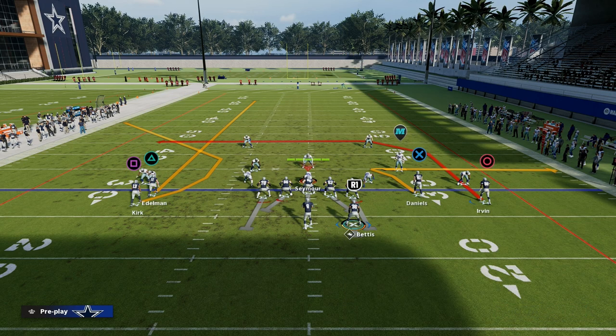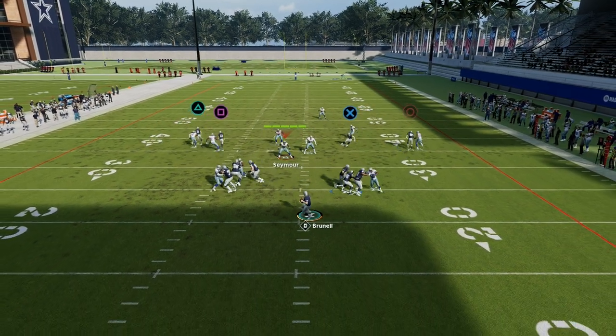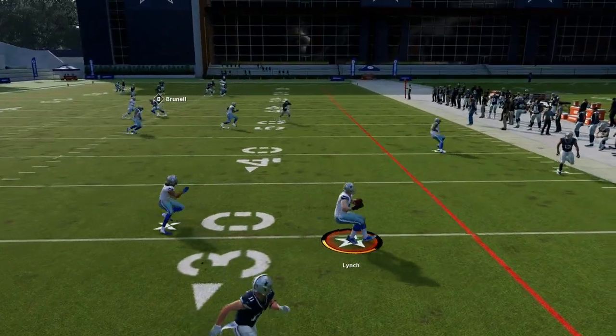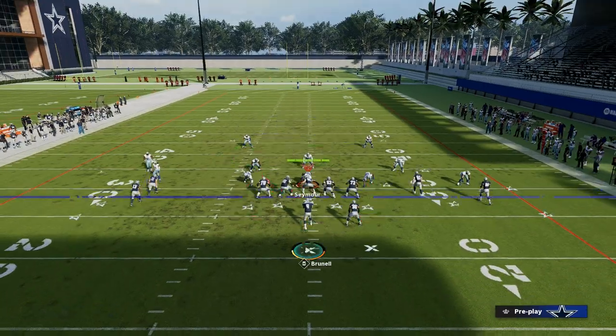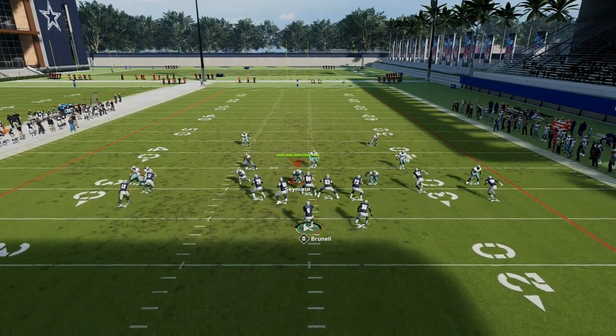Or you could put the running back on a wheel and drag the tight end. Kind of up to you how you want to wrap up the concept. But what I want to show you first is this route to Julian Edelman. If they don't have safety help — right there I did have safety help — but if they don't have safety help in their press man-to-man coverage, this route should be a touchdown.